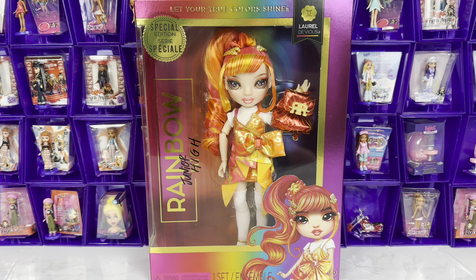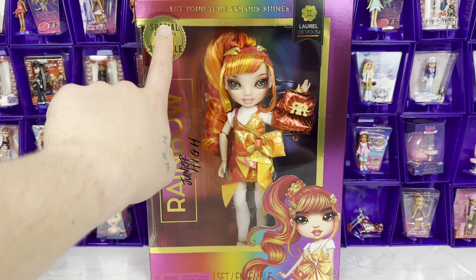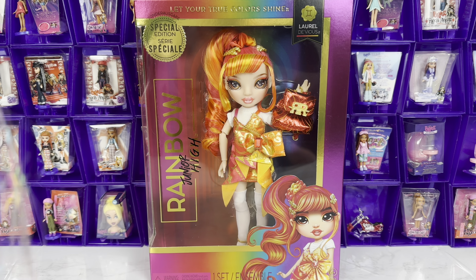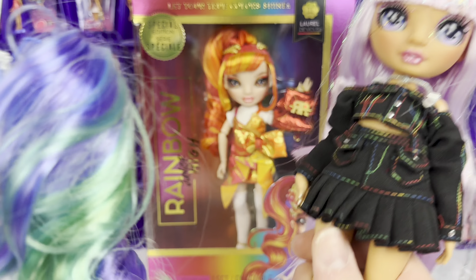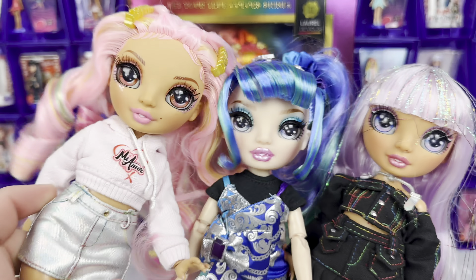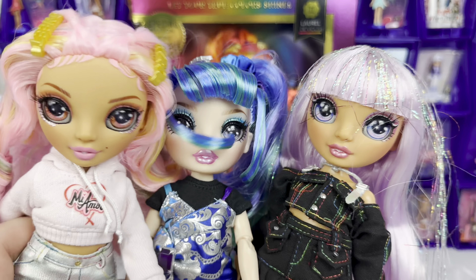Hello everyone, welcome back to my channel. Today's review is going to be a bit different because I do have a full set of the special edition — Series 3 of Rainbow Junior High — to review. I kind of got impatient and didn't think I was going to have the full set so fast, so these ones are already out of the box.